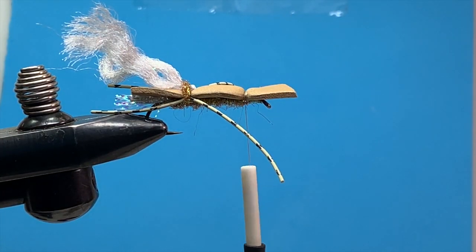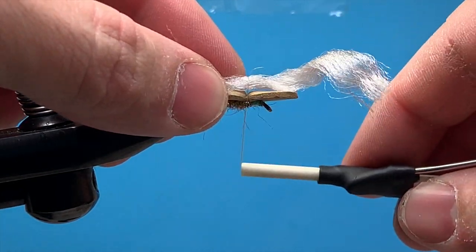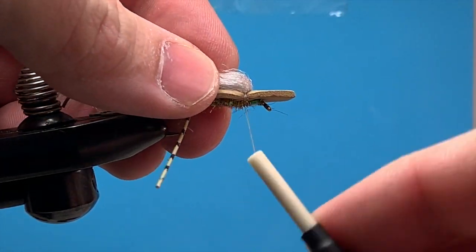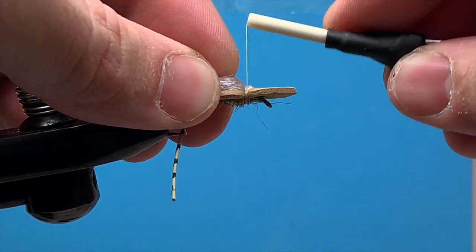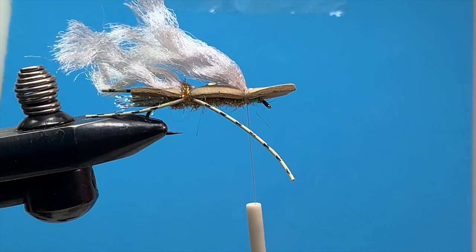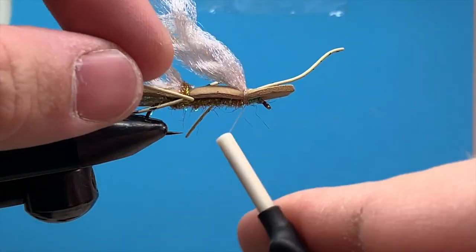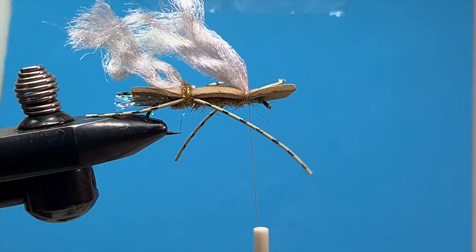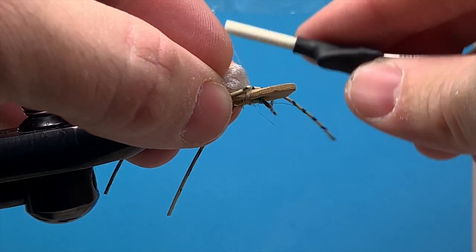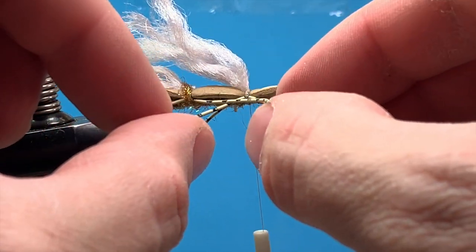Then we'll tie in our second wing. Fold it back — the legs are going crazy — pinch that down, a couple of good tight wraps so that doesn't fall out. Then we're going to tie in our last set of legs. On the back side, I just bring that right up against the thread, pinch it in between the thread and the foam, and the weight of the bobbin will hold that. Tie that down, then tie in our last set of legs on the front, positioning them all around, just up against the foam there.